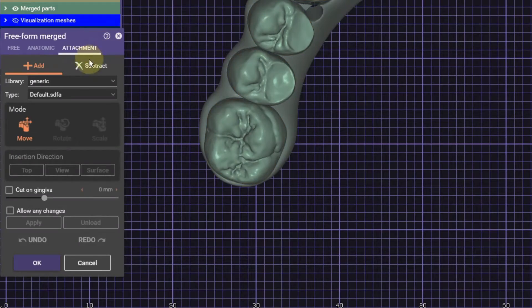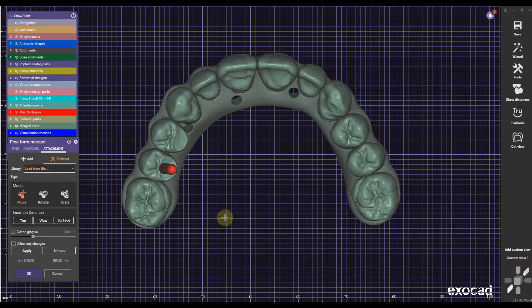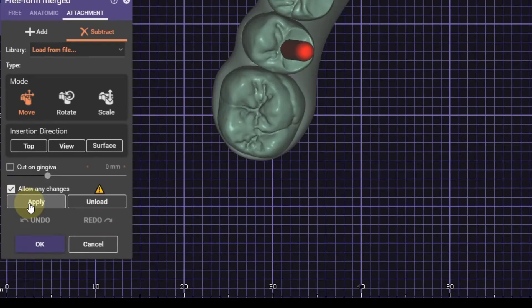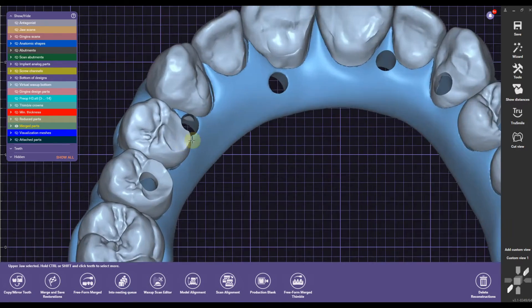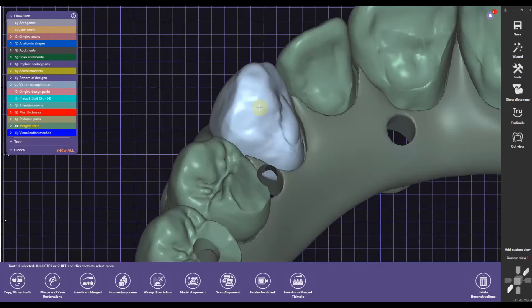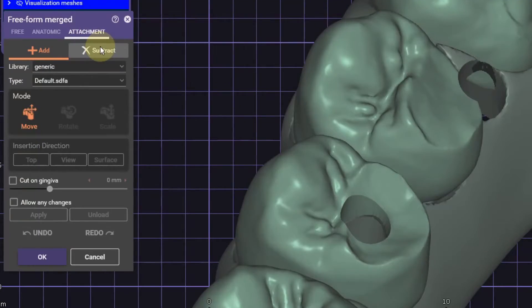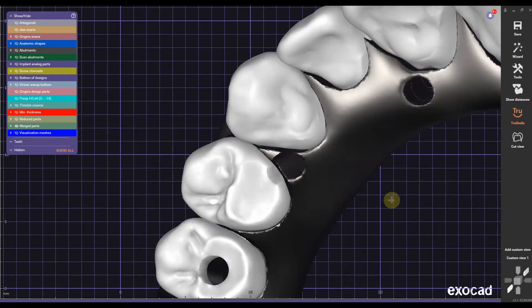Now comes a really important step — many people try to do the operation in the regular design mode and wonder why it doesn't work. We actually have to merge the restoration and go to Freeform Merging. From there we go to Attachment > Subtract and load from file, importing the first screw channel — in this case it's number 4. It's very important that we check Rotate, then click Allow Any Changes and hit Apply to activate the operation. We repeat the operation with every screw channel that requires a hole in the crown, then click OK. In some instances the screw channel didn't cut a hole in one tooth because it's in the middle of two teeth — in that case, select that single tooth, go to Freeform Merging, subtract the specific screw channel and complete the operation again. Once we double-check that all holes were perfectly cut through the crowns and framework, this completes the design operation.